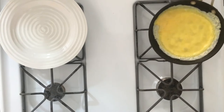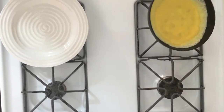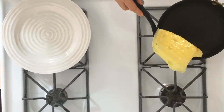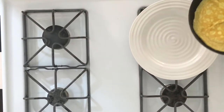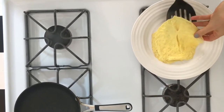As the bottom begins to set, swirl the egg around in the pan to form a very thin layer. Gently slide a spatula underneath your crepe and flip it over, then turn the heat off completely. Turn the crepe out onto a plate and let's begin to assemble your savoury crepe.